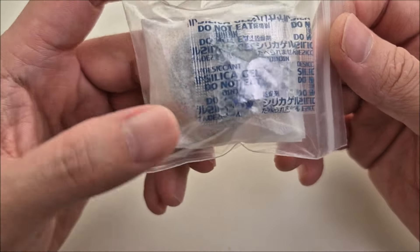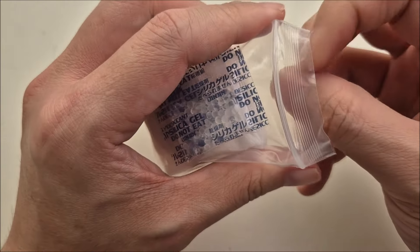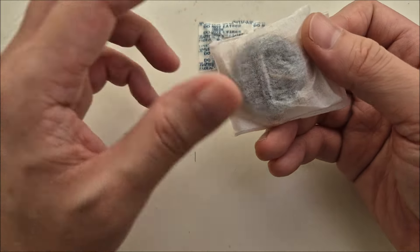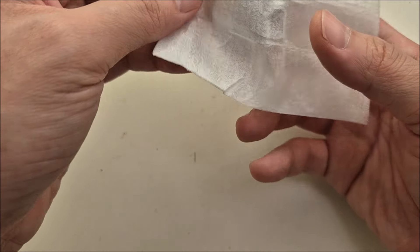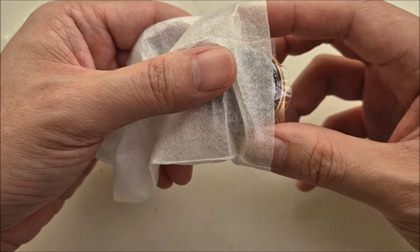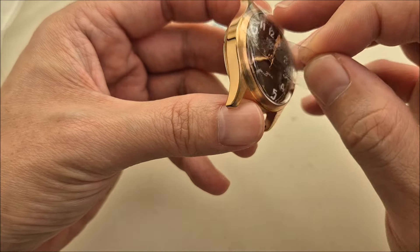The packaging may have given it away — this is a bronze watch. They put a desiccant inside to prevent it from oxidizing or patinaing. The moment of truth: has it patina'd over its long stay in DHL or customs? Wow, it's still in a very pristine condition.